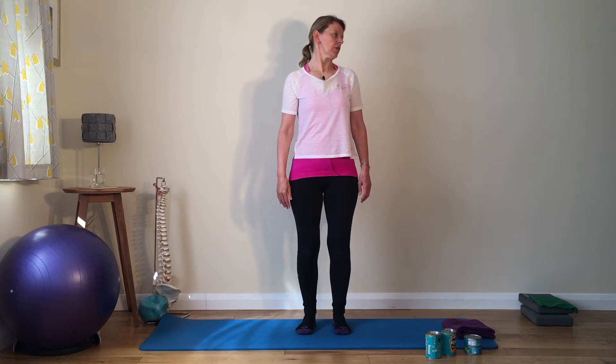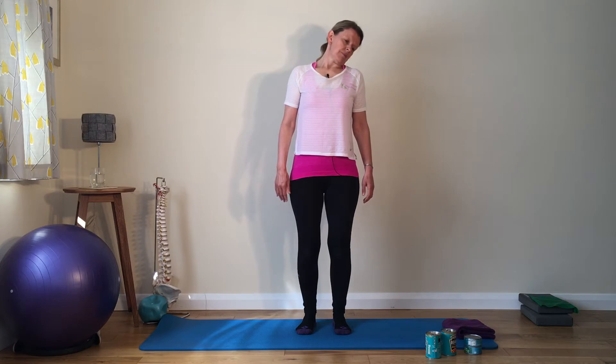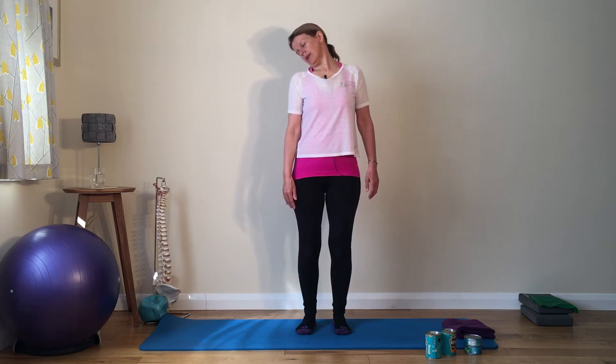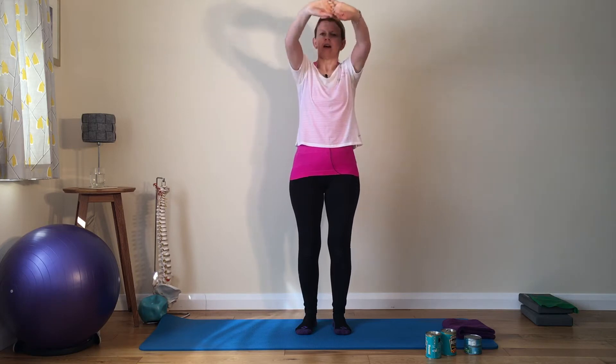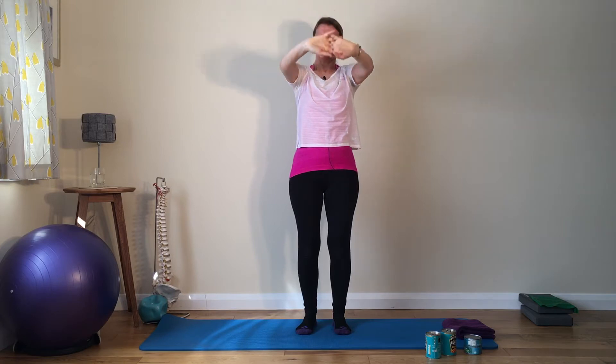One more each way — turn and dip the ear down. Last one, turn and dip the ear down. Well done. Clasping the hands together, we'll turn the palms away and lengthen the arms up — ribs stay down and back down. Palms away, again lengthening the back of the shoulders, reaching up, not letting your back arch.